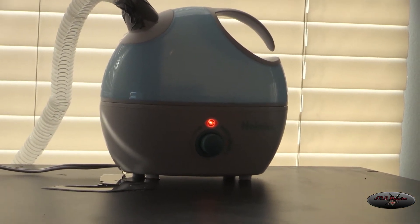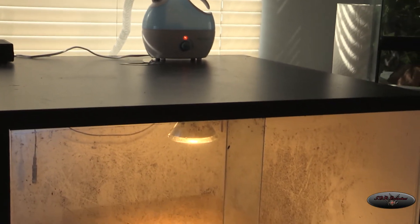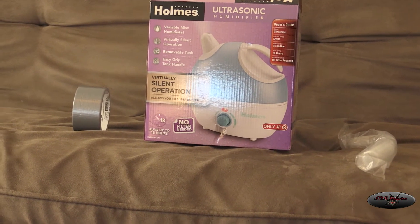What I like about it is it's ultra quiet — you don't even hear it — and I think it lasts about 18 hours, so that's really nice. You fill it up once and it just keeps on going.